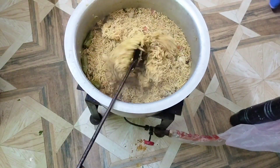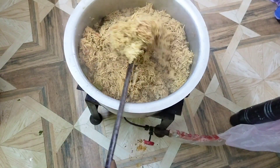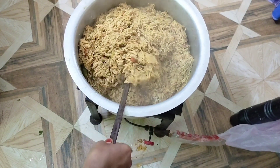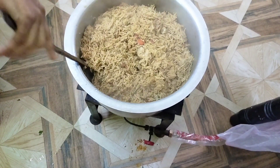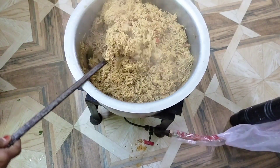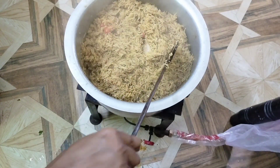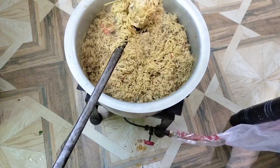This must be Basmati rice. Depending on the temperature, allow about 10 minutes of dum cooking. You can put it on low heat. We will place a piece of garnish with greens and a red egg on top.